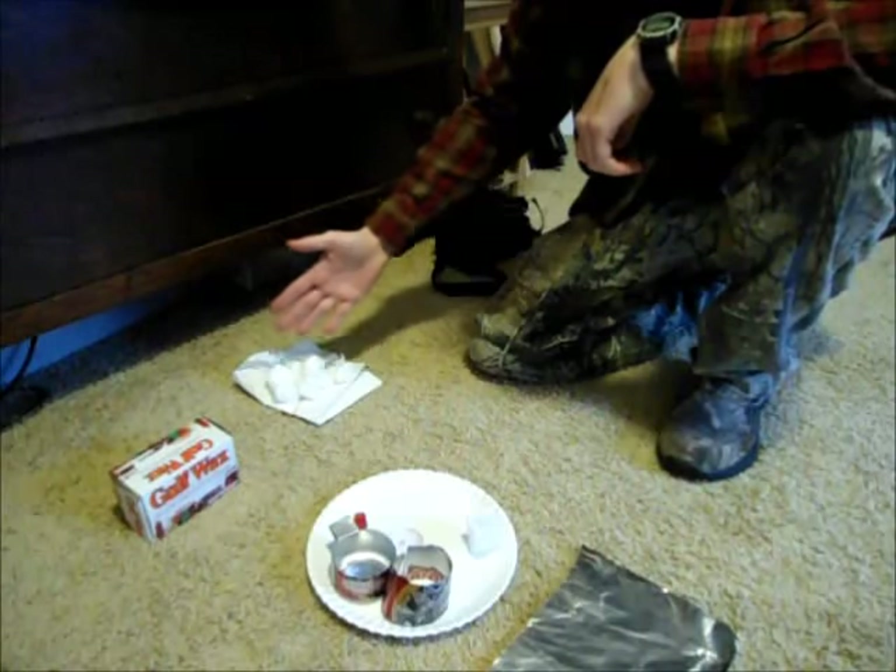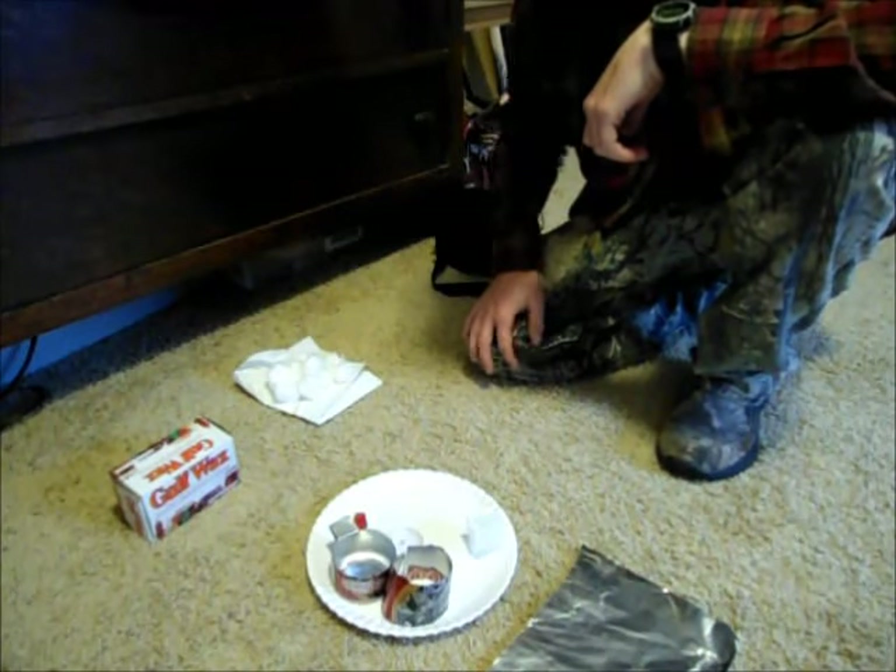I can't take credit for this idea — another guy on my tracking team actually told me about this, and he called them wax warmer cotton balls, because that's exactly how he made the first batch. He used a wax warmer, took a cotton ball, dipped it halfway in, and there you go — a fire starter. I've modified that just a little bit, and I'm going to show you guys how I make these.